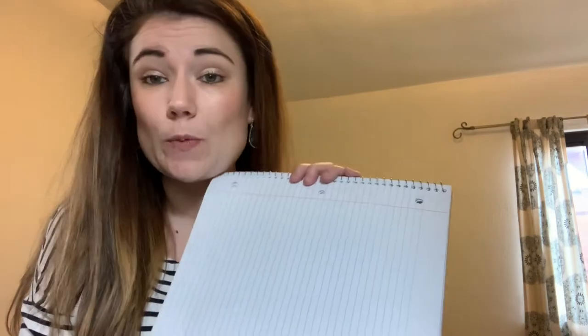All you'll need to do is grab a piece of paper — any piece of paper will do. I'm going to be using a blank piece of notebook paper. You'll grab a piece of paper and then just something to draw with. You'll probably need about three different colors, so I'm going to use some colored pencils. You can use markers, crayons, pens, whatever you have around the house.